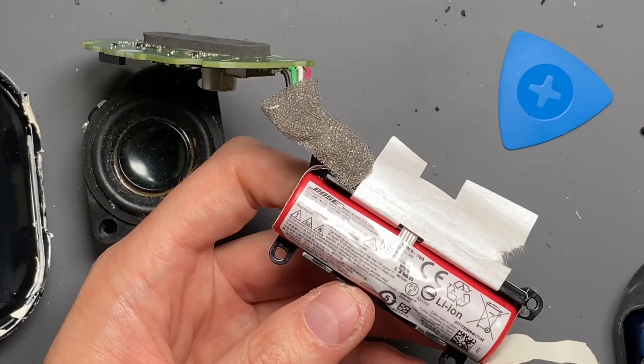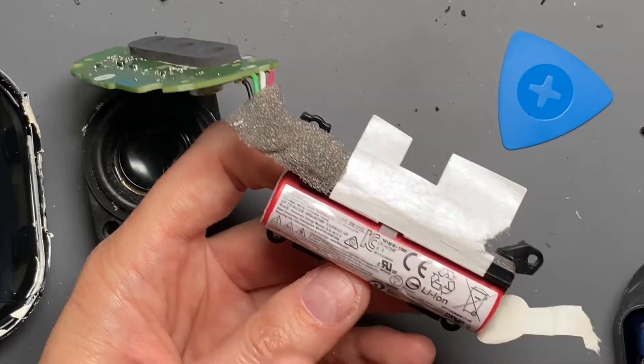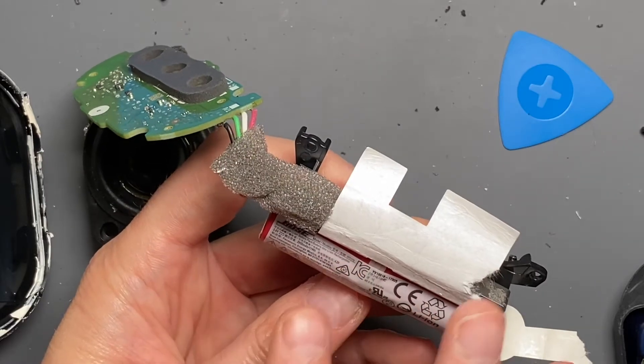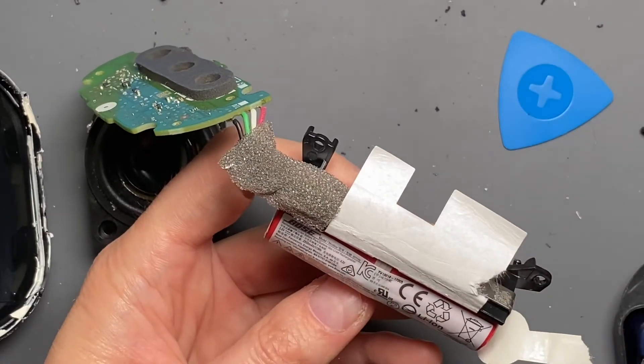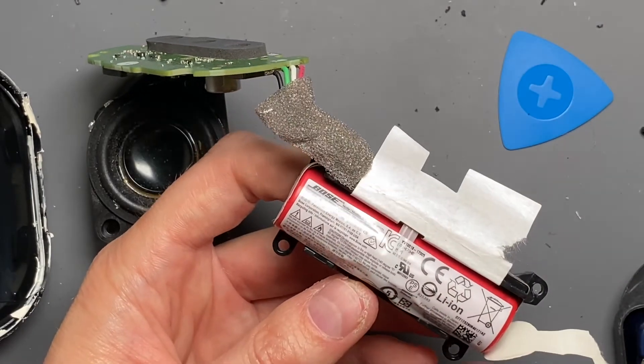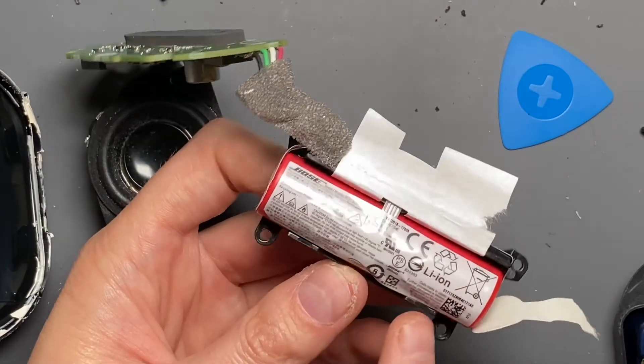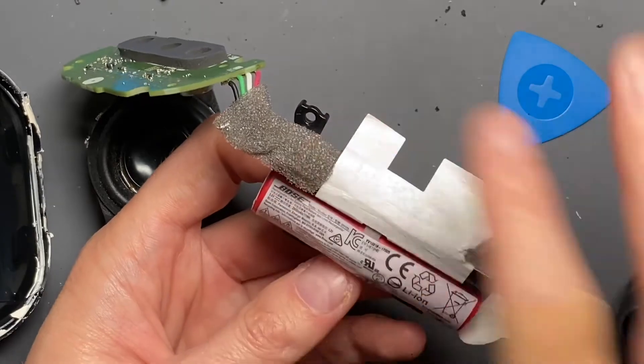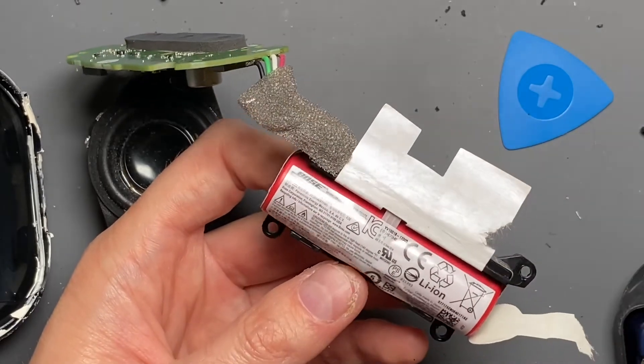It is a UL recognized component, so this whole assembly looks like they could just take this battery and put it into different models that would require an 11 watt-hour cell. The cell is made in Japan. It says: cells made in Japan, further processed in Mexico — which means the assembly is made in Mexico. Very interesting.